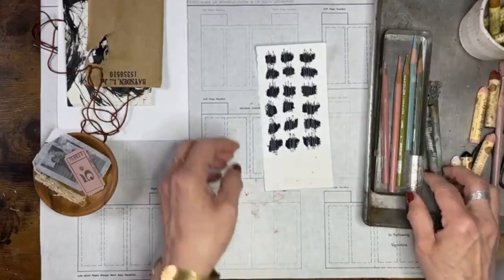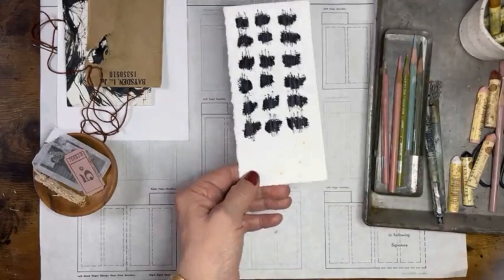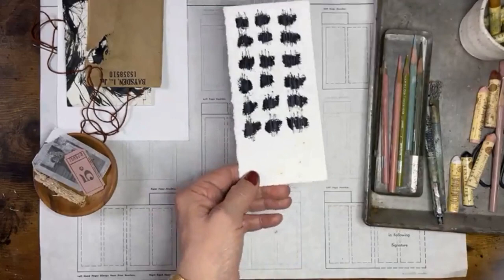Now I have this graphite pencil and the marks that it made — I think that's interesting. It has a little bit of sheen to it, so I'm going to spray it. I'll do one coat and put it aside.